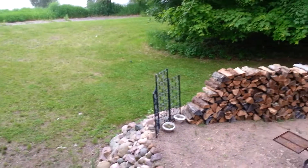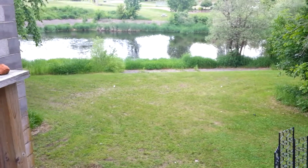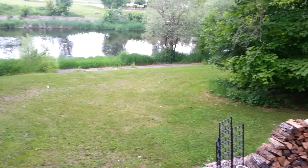Hey guys, how you doing? Sean here. I had this little project on my mind for a little while and I wanted to try and make some bushcraft sandpaper.